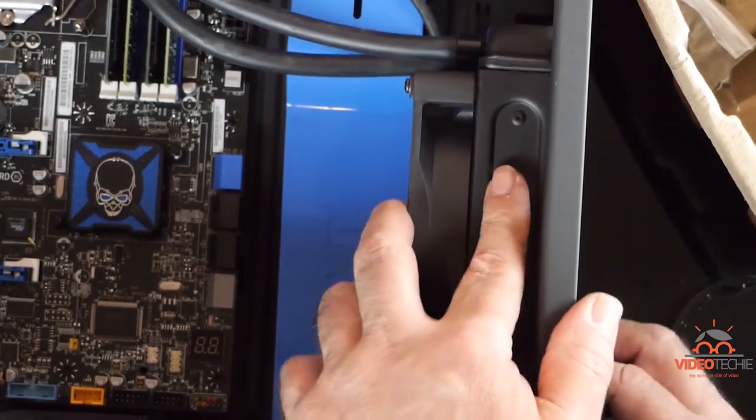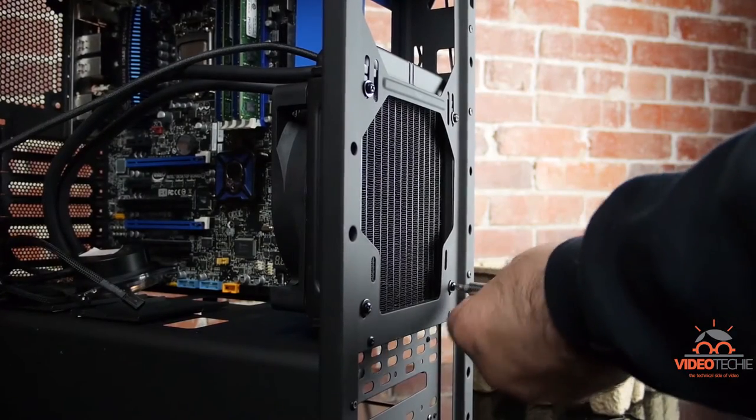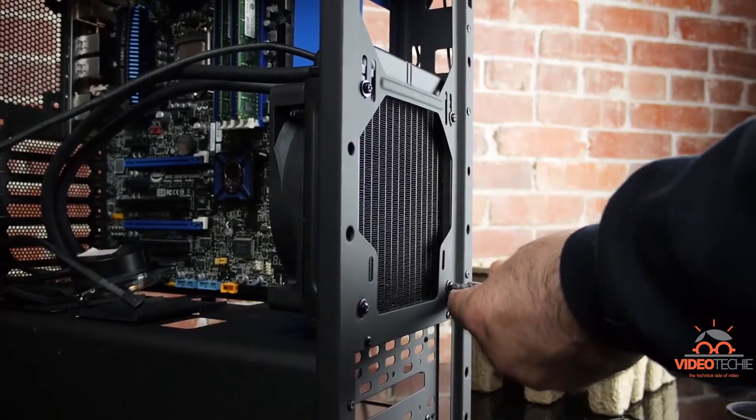We'll snap it in place, fasten the radiator to the case, and then set it down.